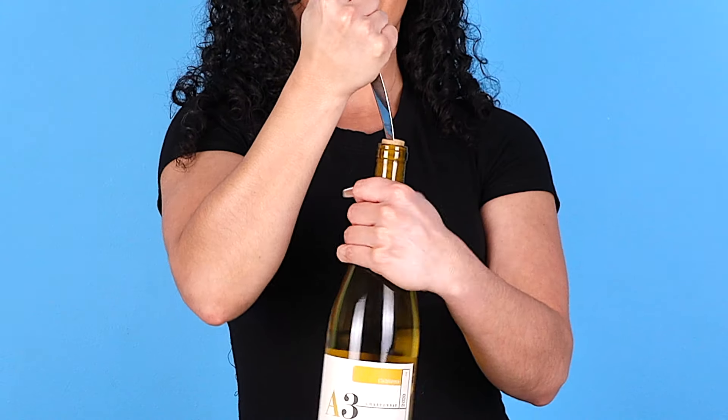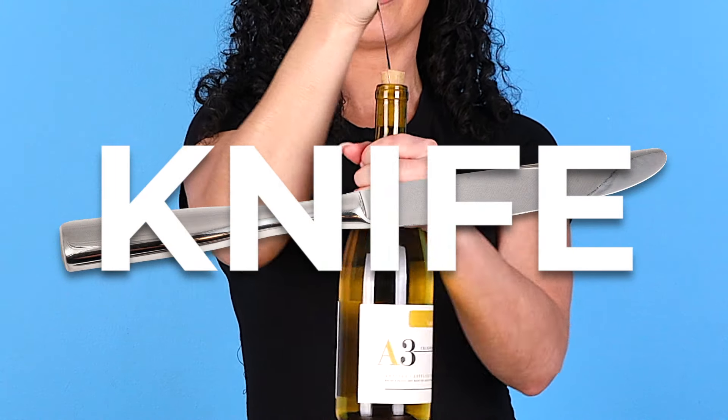Woo! And that's how you open a bottle of wine with a screw. How to open up a bottle of wine with a butter knife.